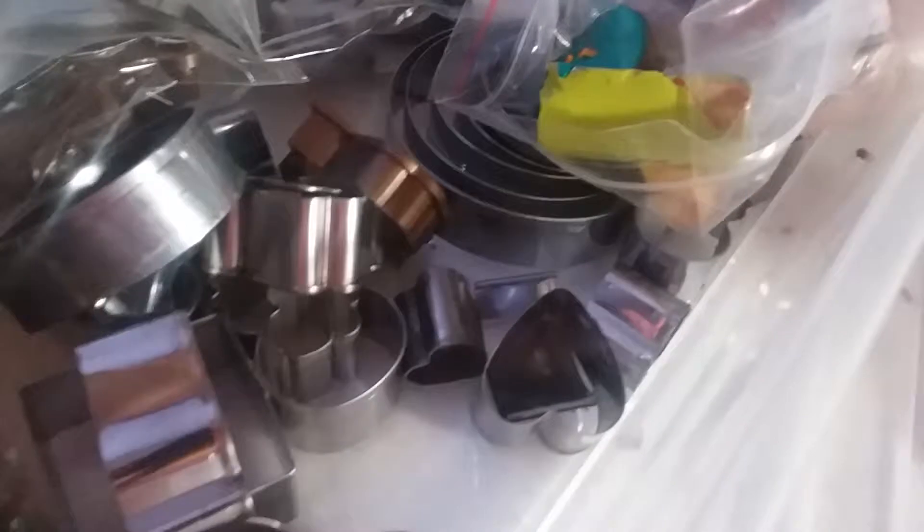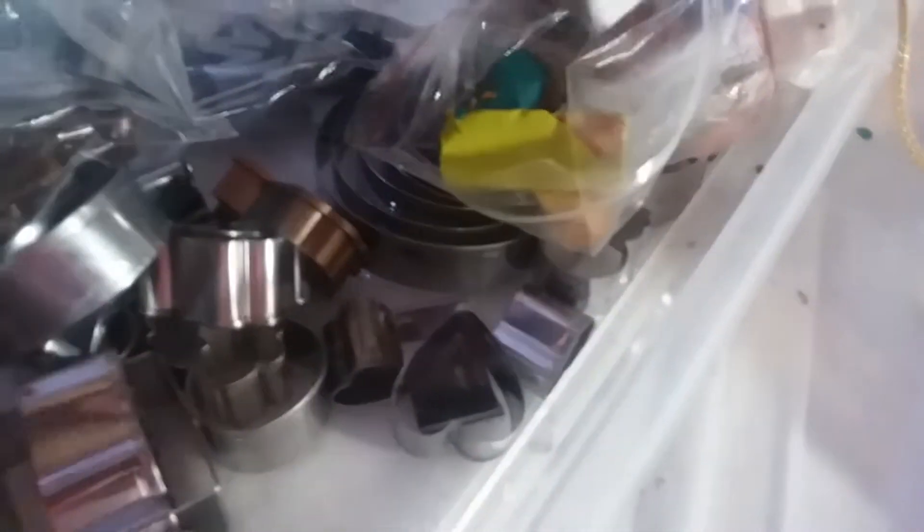I've got my Makins bondage stuff and all that. My drill needs to go back in its place — obviously it's not a clean desk by any means. There are some cutters in here, more clay I was using.